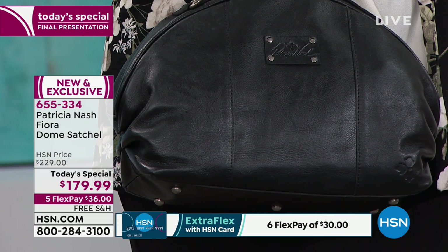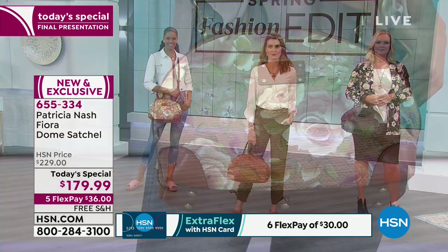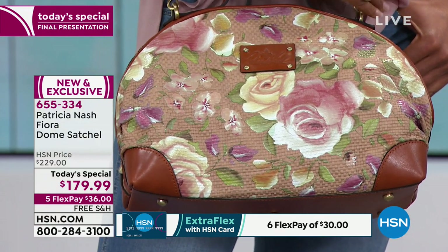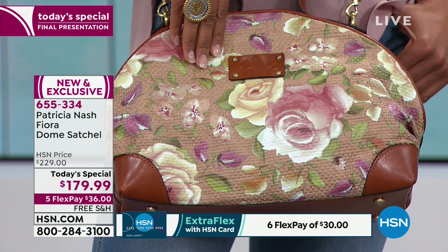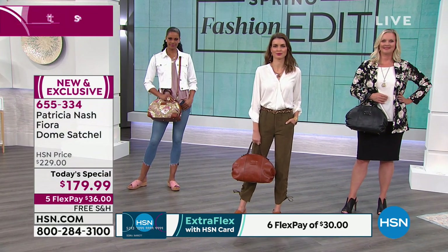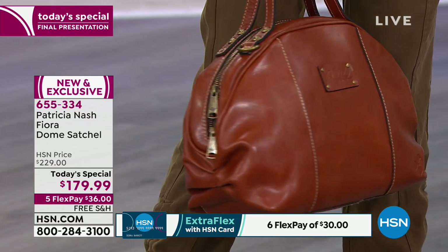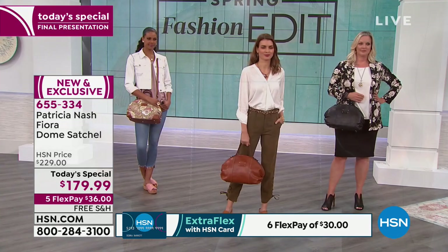Modern appliances, our phones — they're all designed to die in like two years and you've got to go get another one. There are a lot of fine garments you spend a lot of money on too, and one time to the dry cleaner it comes back ruined. So let's go back into the bag for another tour. They wanted to know: are all the interiors the same color? Yes — this is the signature lining. It's a really beautiful faux finish, looks like a caramel color.